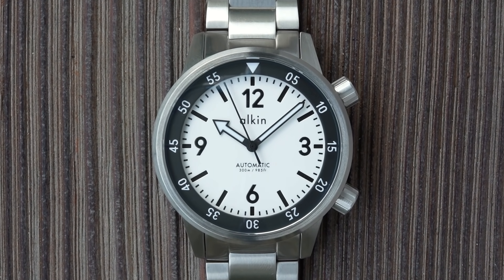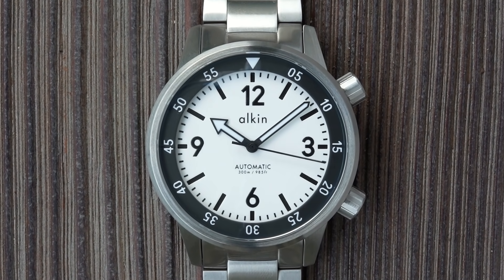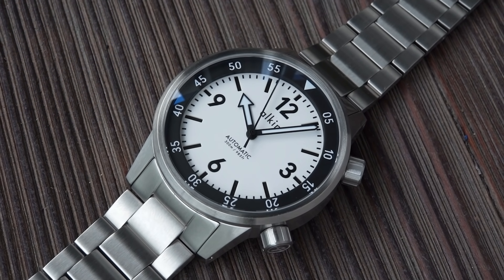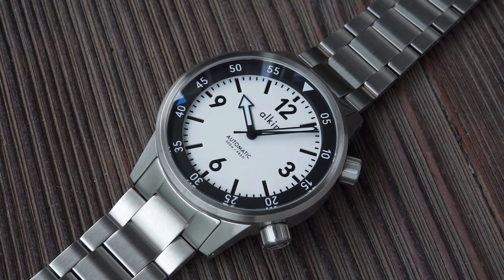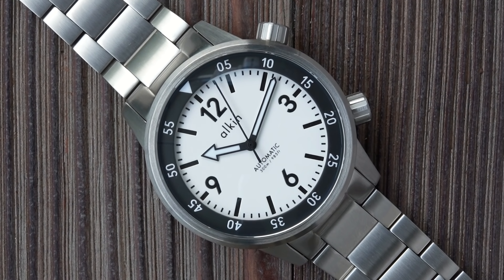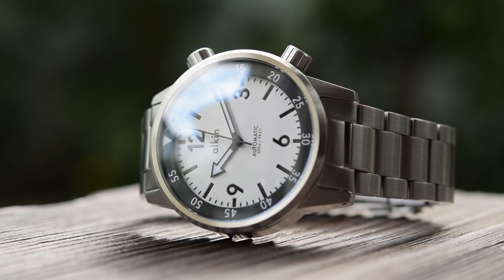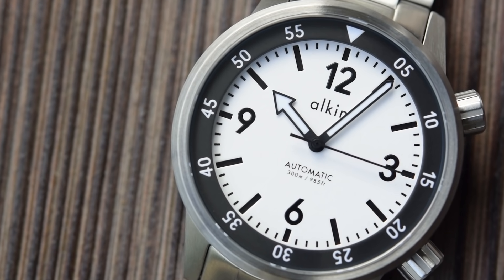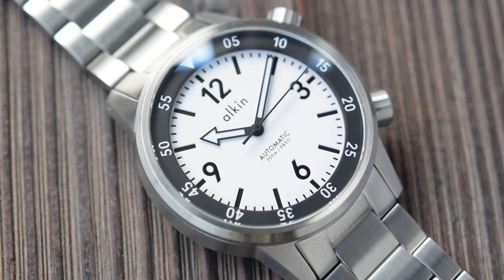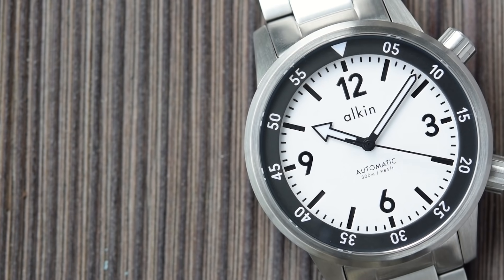Dial and hand set — another solid 8 out of 10, and probably the watch's best example of the less-is-more philosophy. Really clean look overall. I went for the white; also available in black or blue — only three simple colourways. It is a sandwich dial, though interestingly only the baton hour markers are in relief. The Arabic numerals at 12, 3, 6 and 9 are slightly elevated by printing. A unique typeface — those Arabics were designed just for Charlie, just for this watch. Alken brand name all in lowercase above the pinion, printed in black. 'Automatic, 300 metres and 985 feet' printed beneath it. Printed minute track around the outer edge.